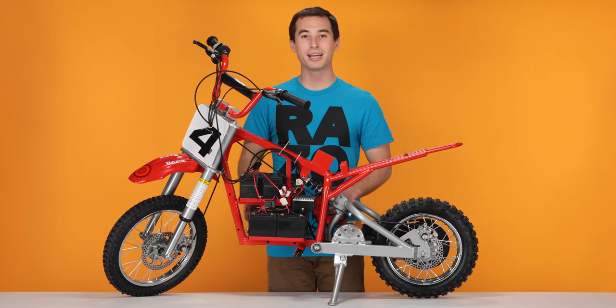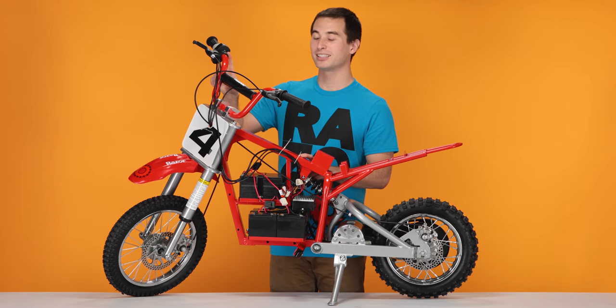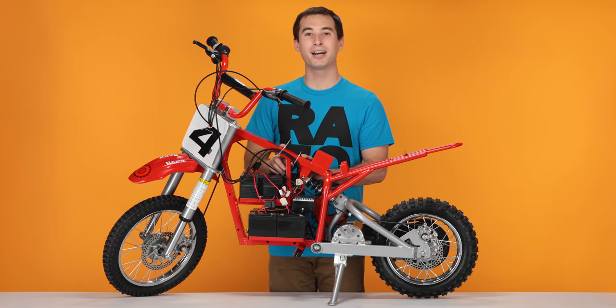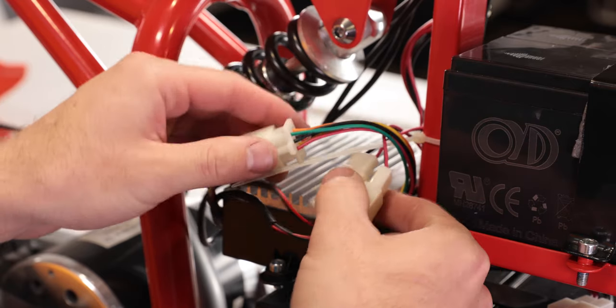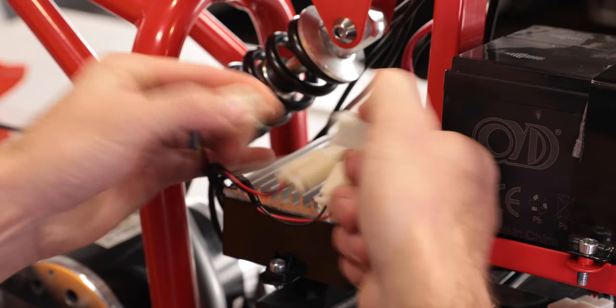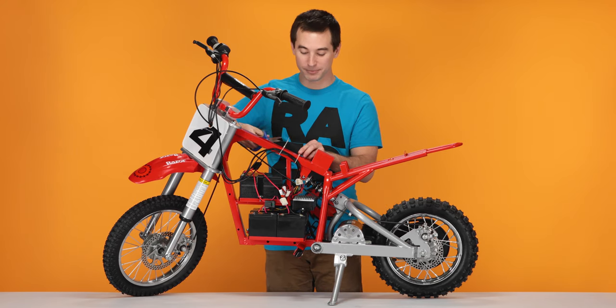Now onto step two, removing our throttle. For this step, we have to unplug the throttle, cut a couple zip ties, slide the brake back, slide the throttle back, remove the grip, and then remove the throttle. We'll start by disconnecting the throttle cable. Find the connector with six wires on each side, pinch on the connector, and separate. Next, take your scissors and cut the two zip ties on top of the frame. Carefully.